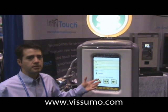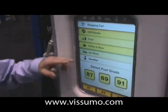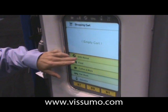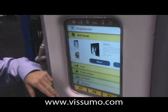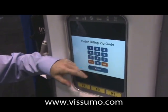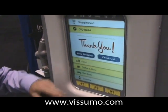One of the applications our unit can be used in is just a way to order different things at the pump. We can view a shopping cart. As we choose things to pick from, we can order a DVD, rent it right from the pump, enter our credit card information, and we've just rented a DVD.